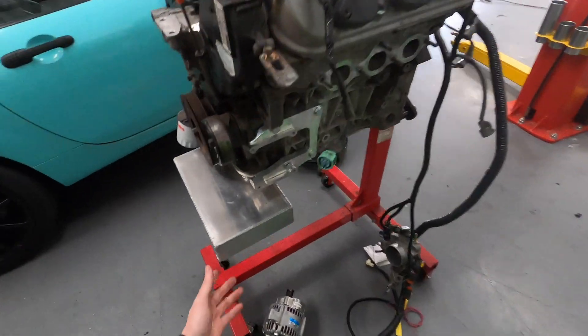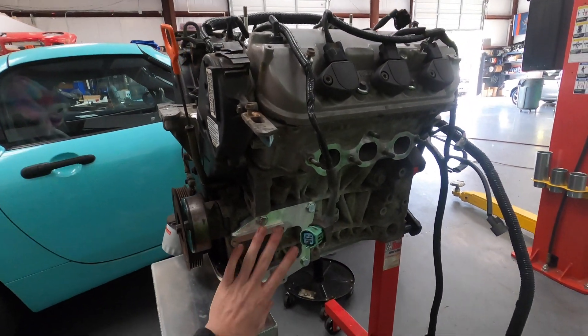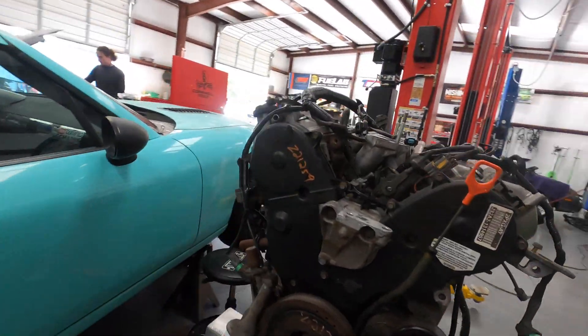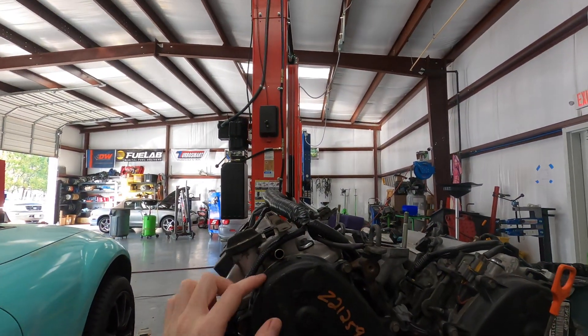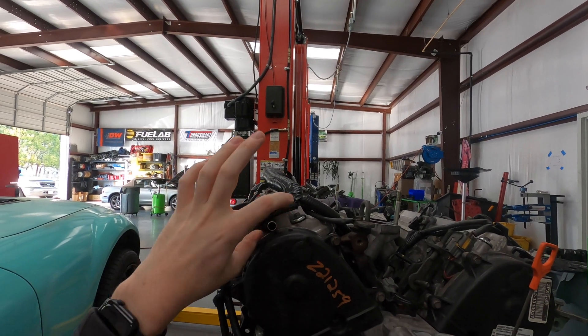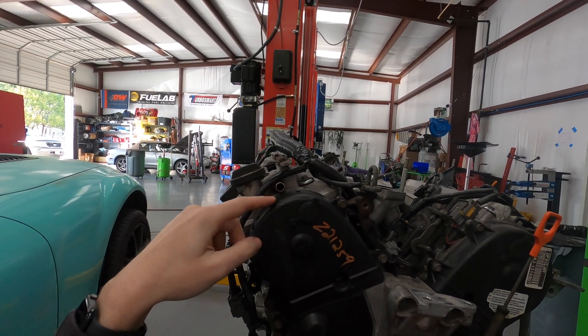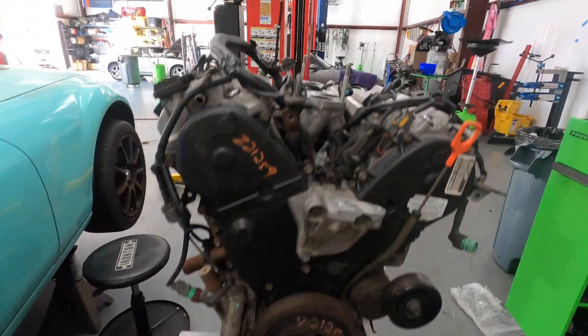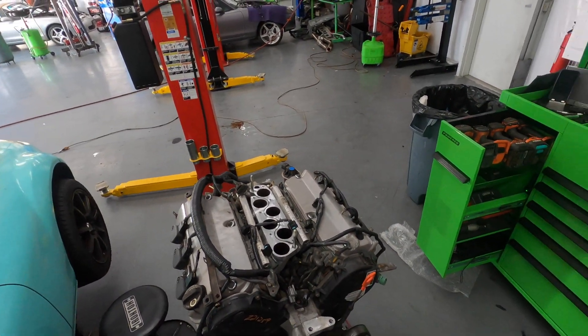The oil pan looks really nice. I have the AC compressor bracket on. I went ahead and cut this fitting, so now it fits and I should be able to get a tube on there. If need be, I can always cut a little bit more off and put the oil filter on there.